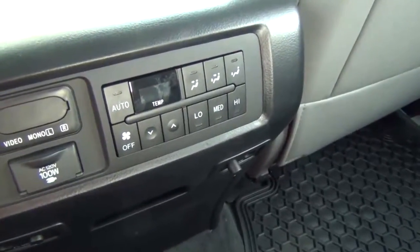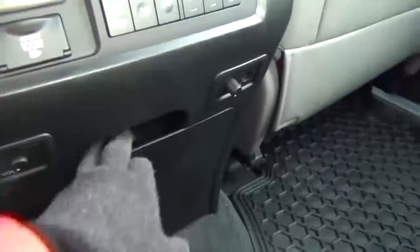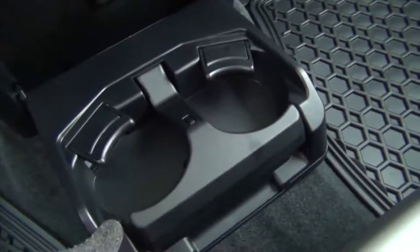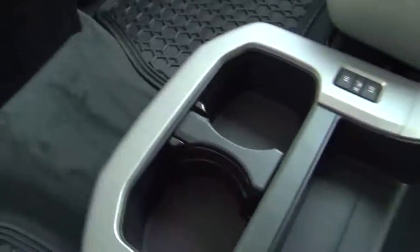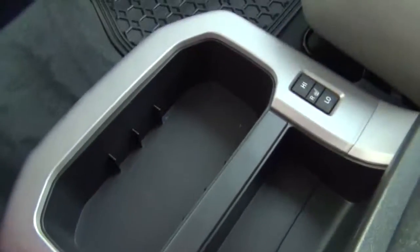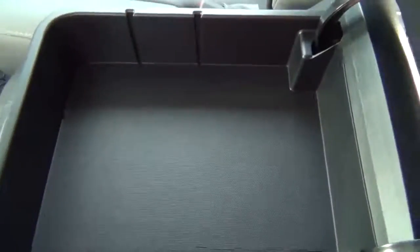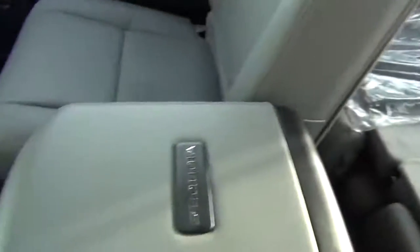The rear climate control has temperature settings as well — very nice. You've got cup holders here, which are very handy. Since there's no third passenger in this position, no feet are going to get in the way. In the center you've got a couple more cup holders, and this section also comes out if you just need a spot or a little bit of storage.